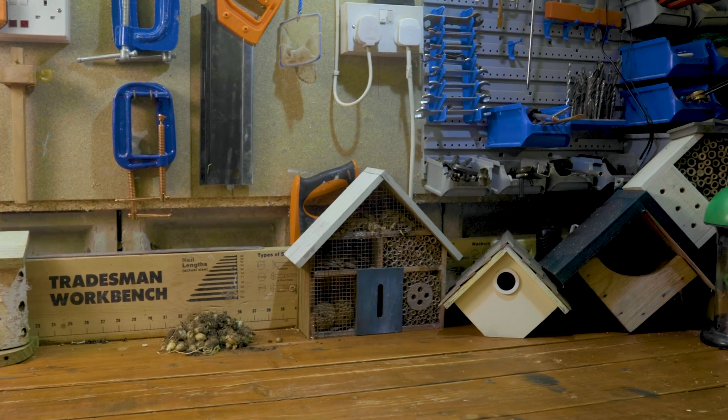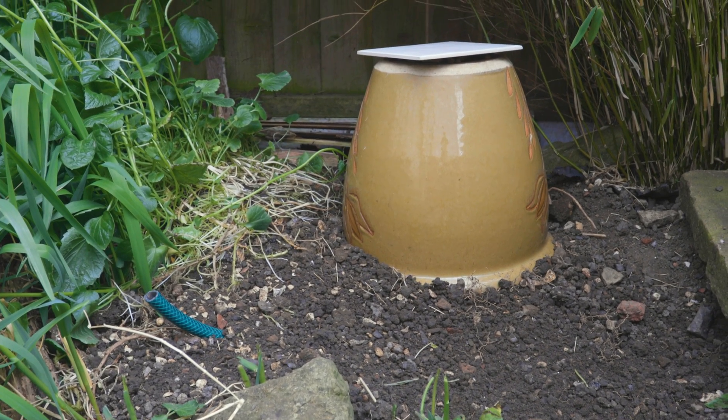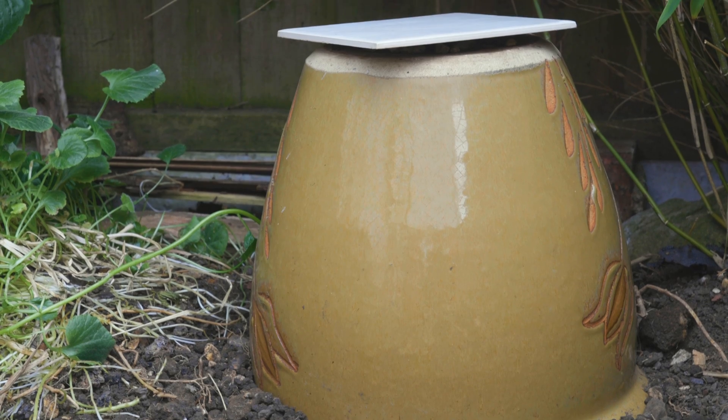Welcome to the EcoHow workshop. This is a nice simple activity for anyone who wants to help out bumblebees, and only requires a few things that you can find around your garden.